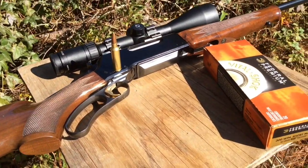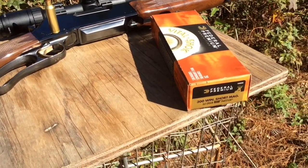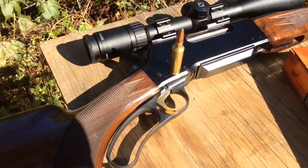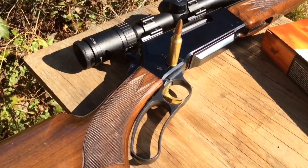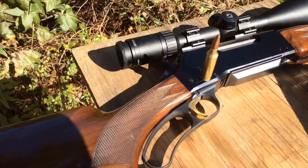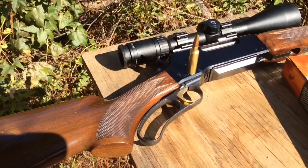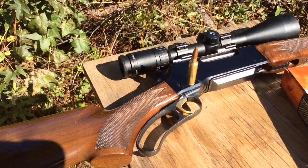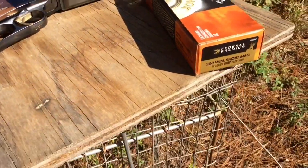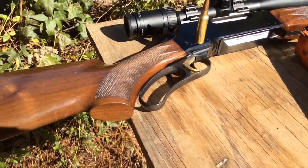Today we're going to do a quick video on the Browning BLR. It is a Browning, and the interesting thing about this Browning is it was not invented by John Browning. This one was invented by Carl R. Lewis, who is also the guy that invented the Dan Wesson, the Colt Woodsman, among other things. He also invented a grenade launcher and stuff. He grew up in an orphanage and later worked for Browning.